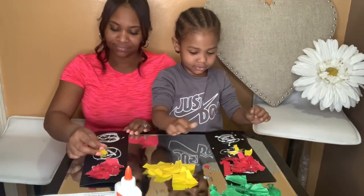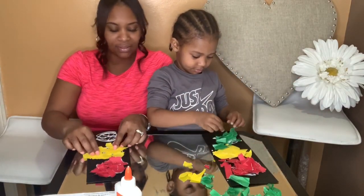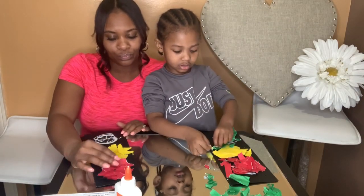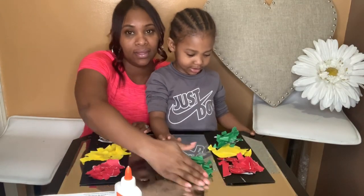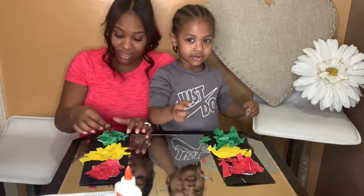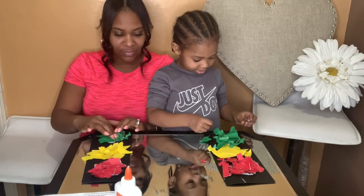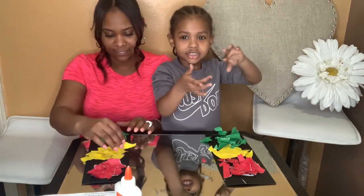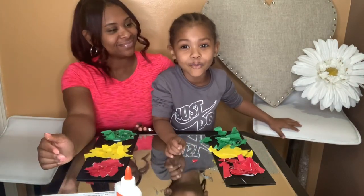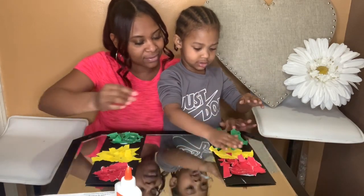Almost done with the yellow. Now we're finishing up with our green — just sprinkle it on there. What color is green outside? Green apple and grass! What about yellow? Yellow like the sun. And red is like a strawberry. Pat it down so it can stick. It's okay, we'll go wash your hands.